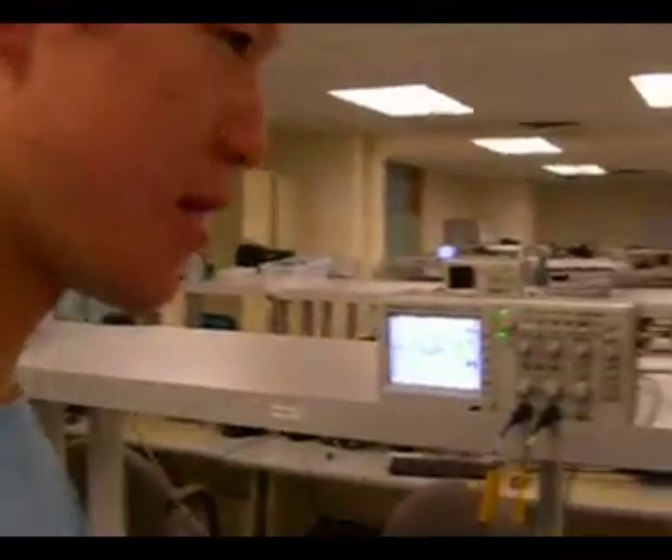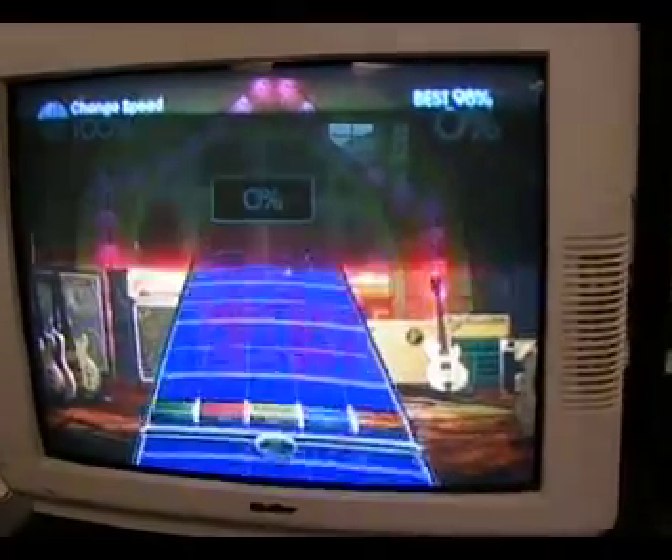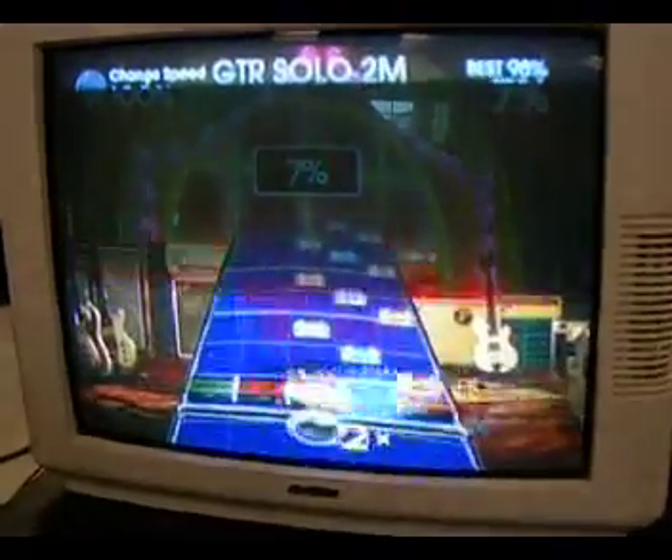For our final project, we made an automated rock band player. As you can see on the screen, right now the guitar is playing without any human interaction.